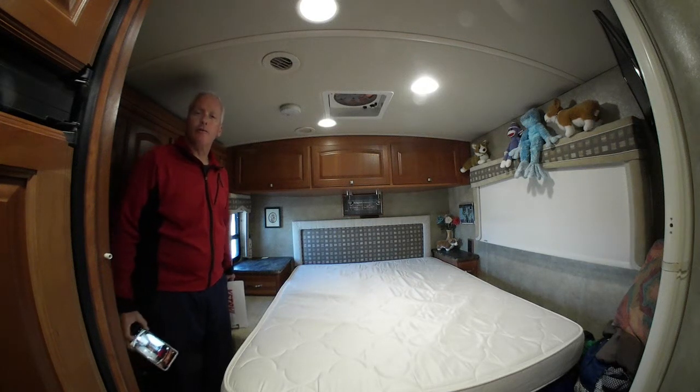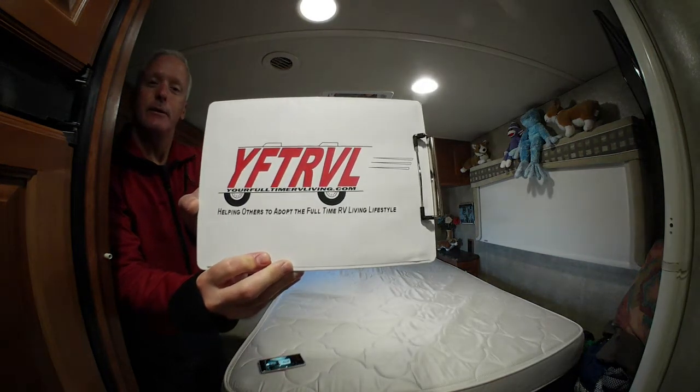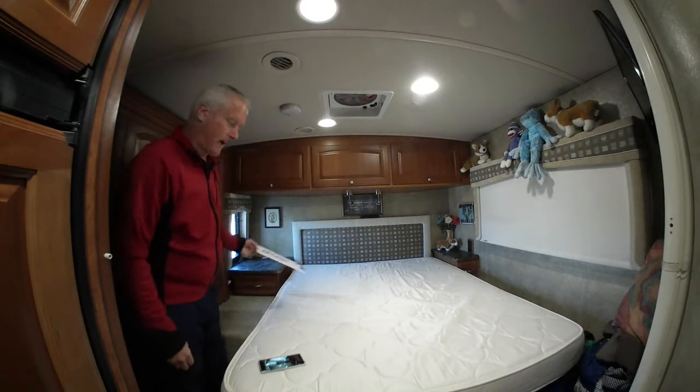Greetings, Howard here from YourFullTimeRVLiving.com — there's our logo. YourFullTimeRVLiving.com, helping others adopt the full-time RV living lifestyle.